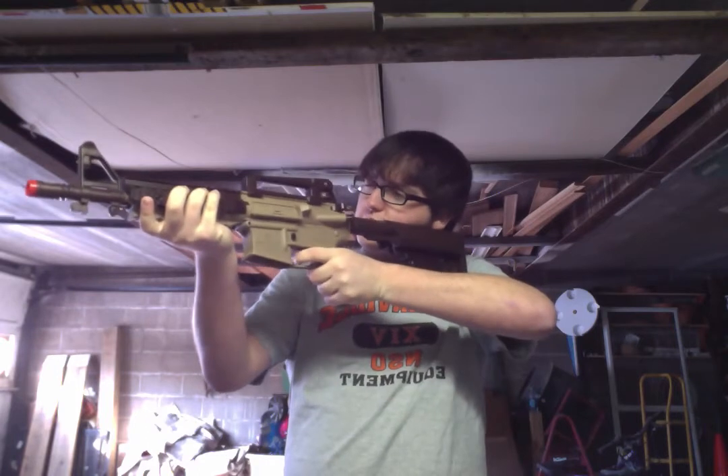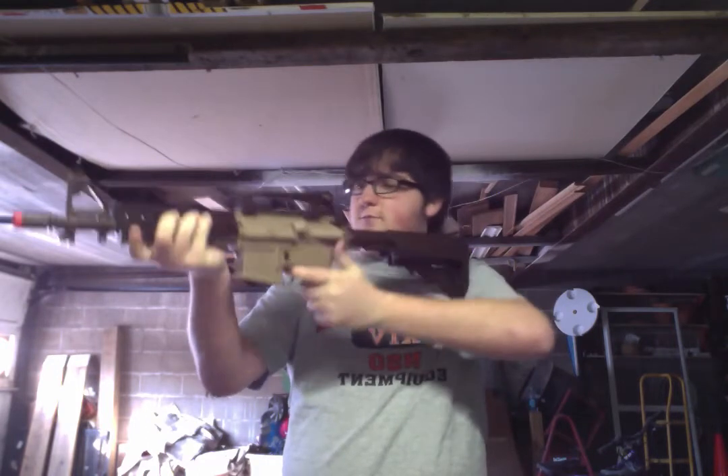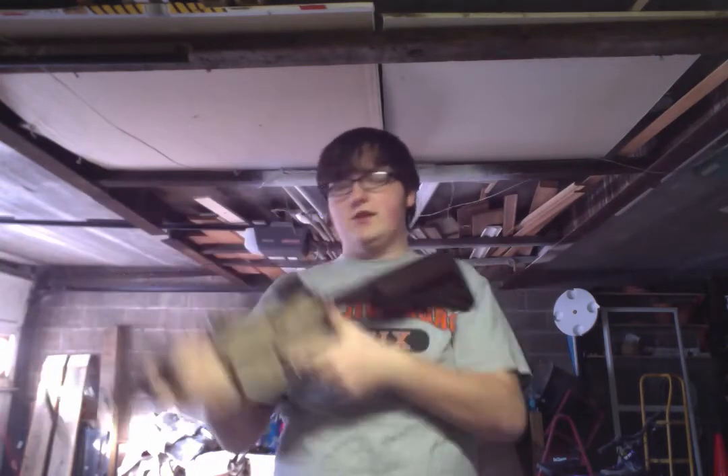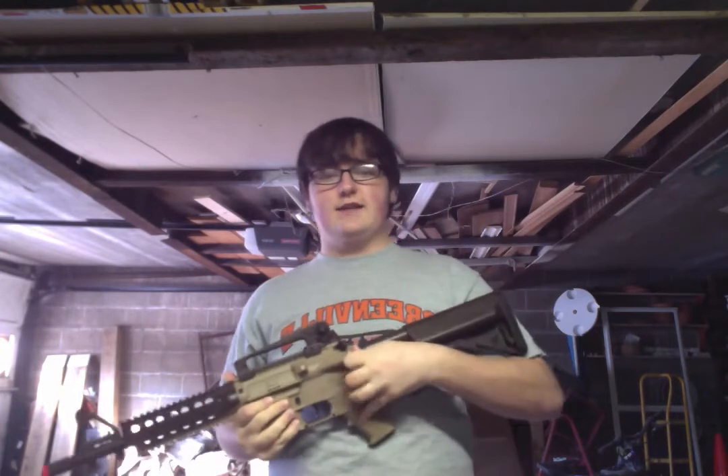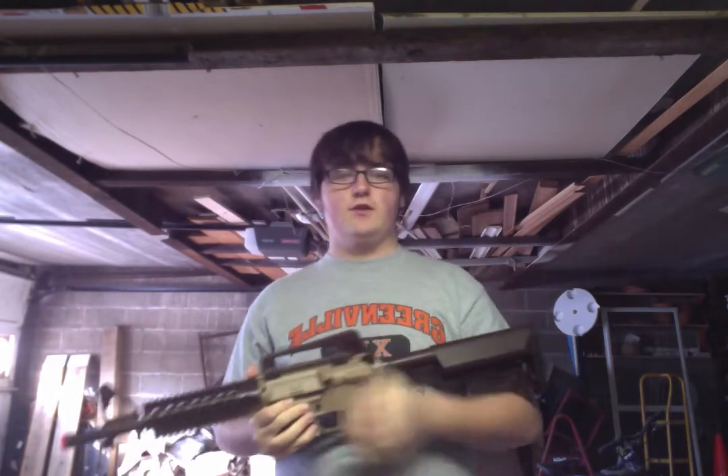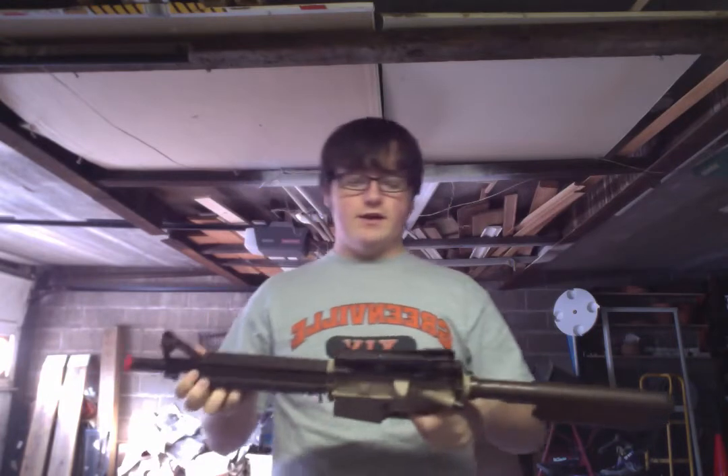Really comfortable grip, actually. I really like this grip — it feels really, really good in your hands. One part I missed though: right here, where the usual tension release is, it does not work. It's just there for show. You can hit it as hard as you want — it's not going to do anything.